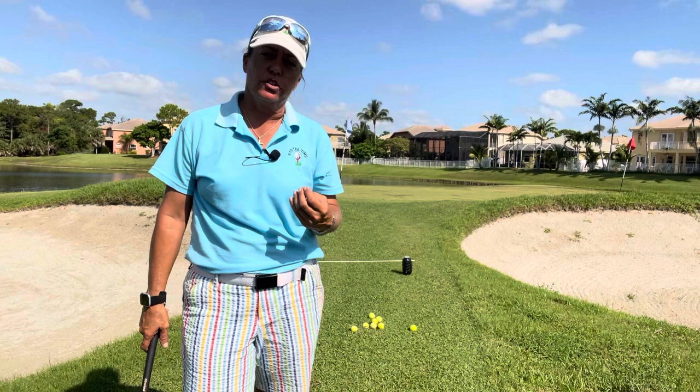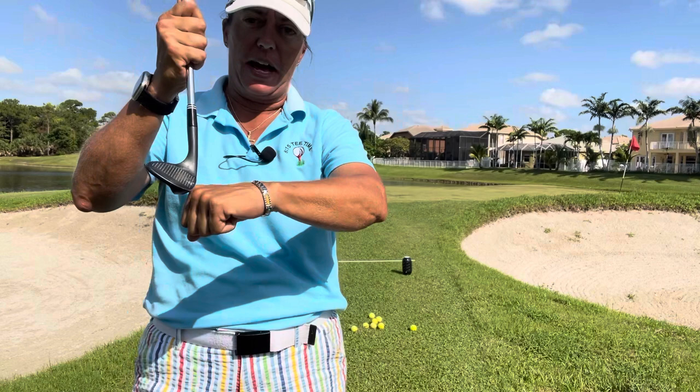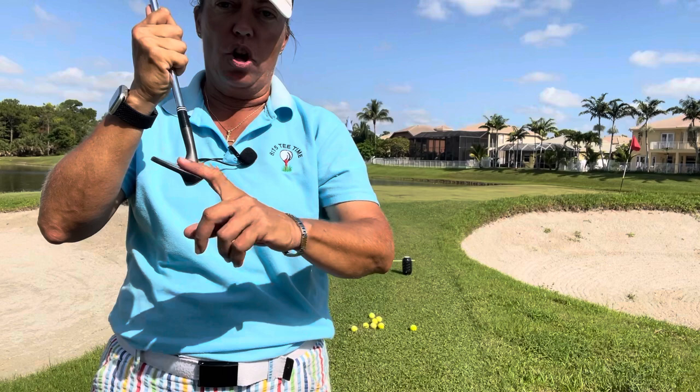In our lesson we talked about the bounce on the bottom of the golf club and what we need to do with it. The bounce on the bottom of the golf club — if my hand is the grass — basically allows the club to slide along the grass so the ball can be caught on the face of the club.